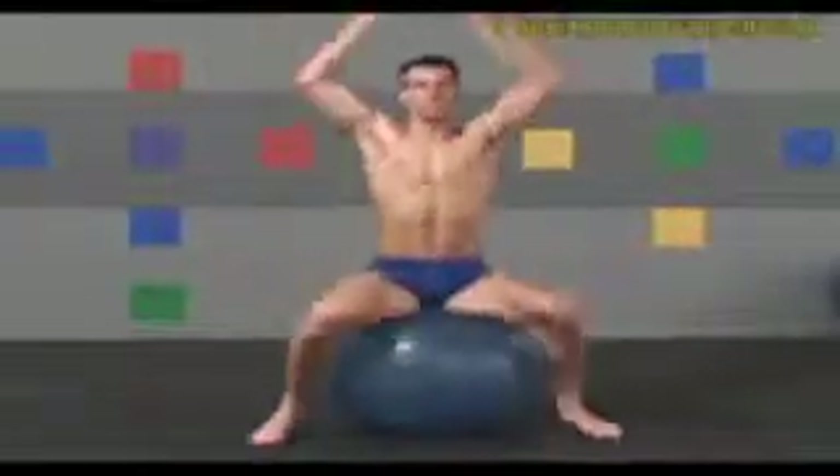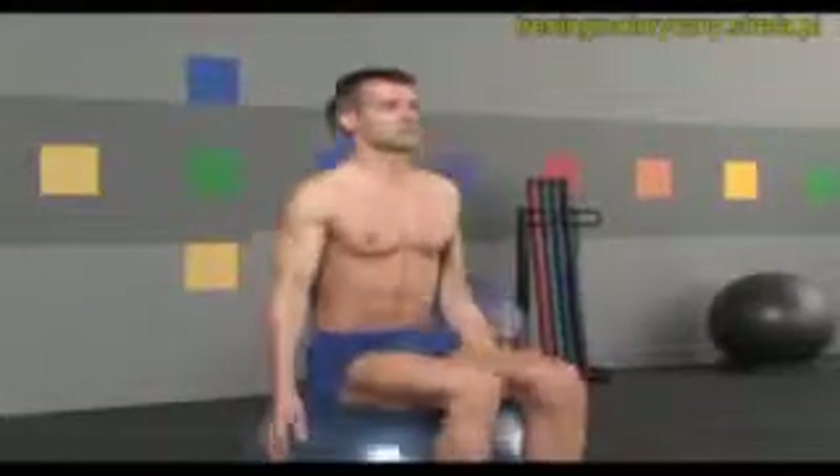Raise your arms as high as you comfortably can. Three more. Two. One. And relax.